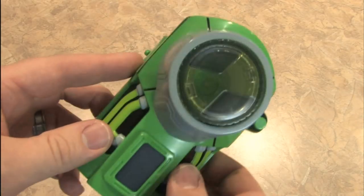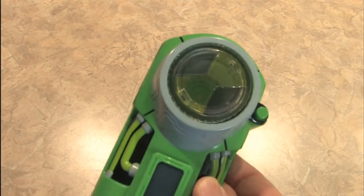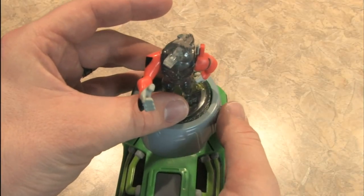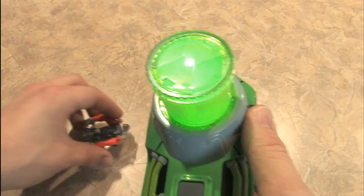Does the Ben 10 Ultimate Alien Viewscope Ultimatrix work with other Ben 10 toys? It sure does. Watch this. We'll put this little Ben 10 figure right here. It launched him! Over there.